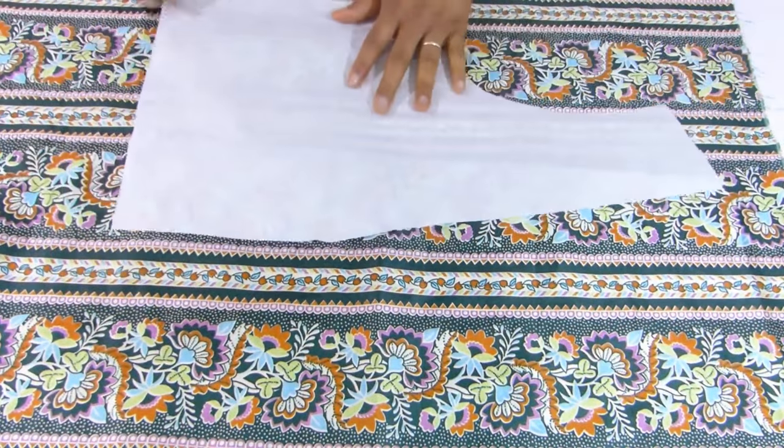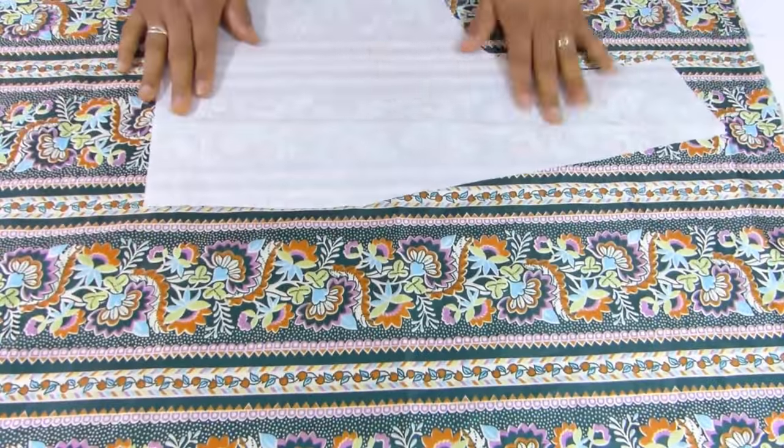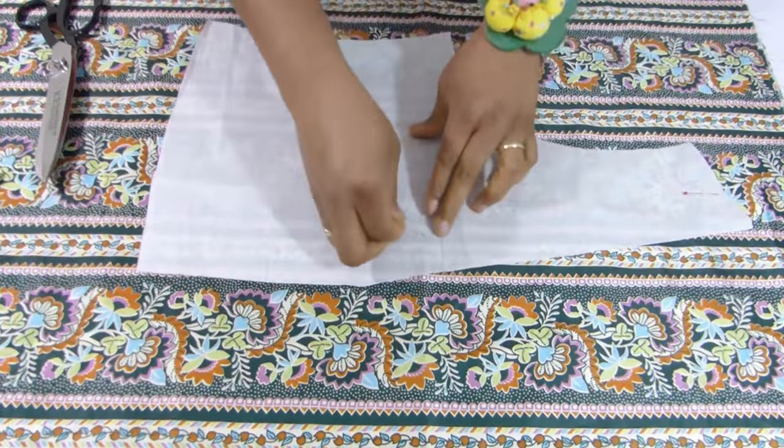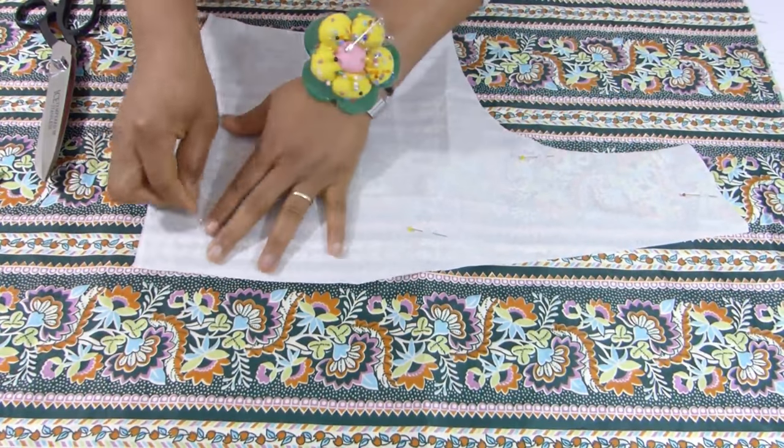I place the front pieces — that is the pattern — and I'm going to secure with pins before cutting. These are the front pieces.